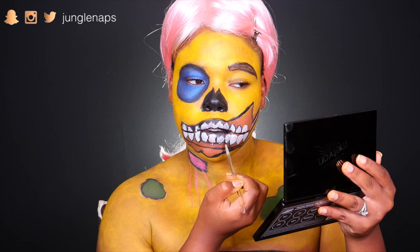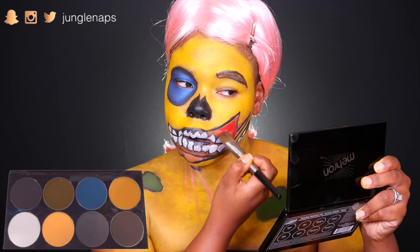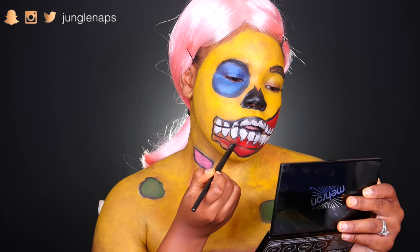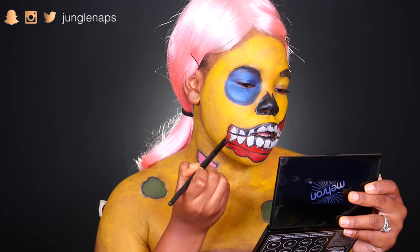Then I went ahead and outlined the teeth in black to make them stand out. And then I made it look like I had some exposed flesh with that red color. You can use some red eyeshadow if you have some for shading — if you want to make it look a bit more realistic, you can do that.